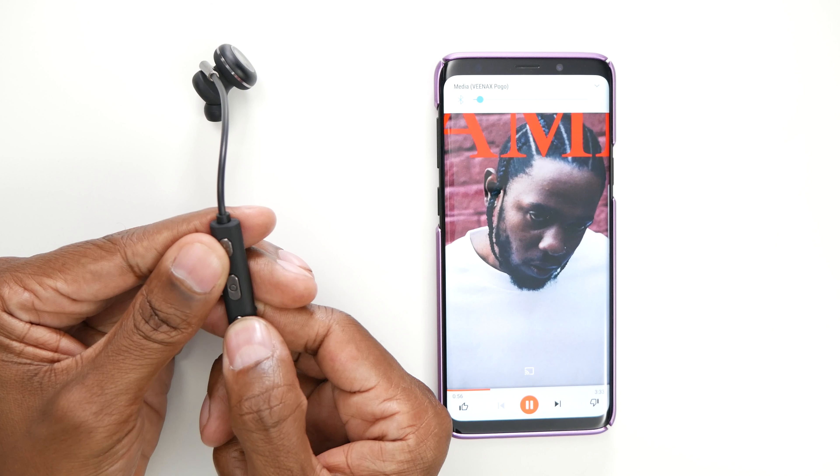So overall, I really like these headphones. I like the fact that you can connect two devices to it, and then be able to switch back and forth without having to repair the headphones every time. The sound quality was really good — the only thing for me is it lacked a little bit more bass response for the type of music that I listen to. But if you'd like to know more about these headphones, I'll leave a link in the description below. And like all my videos, give me a thumbs up, subscribe to my channel, and I'll see you in the next one. Peace.